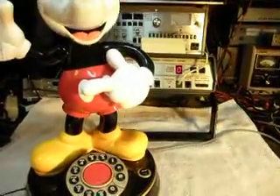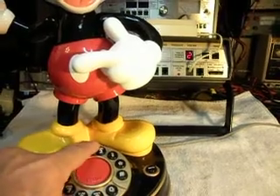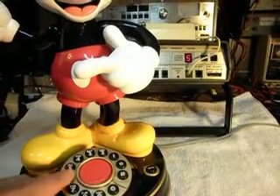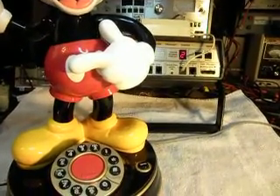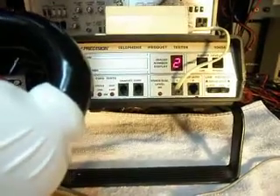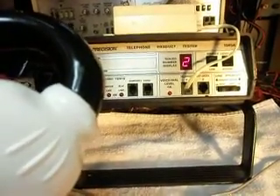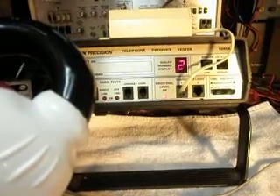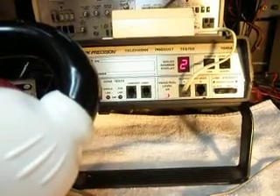I'm going to go ahead and go through the numbers real quick. And I'm going to go ahead and talk into the handset: one, two, three, four, five, six. Every time you see that red indicator light on the analyzer, that means 100% modulation on the transmit.